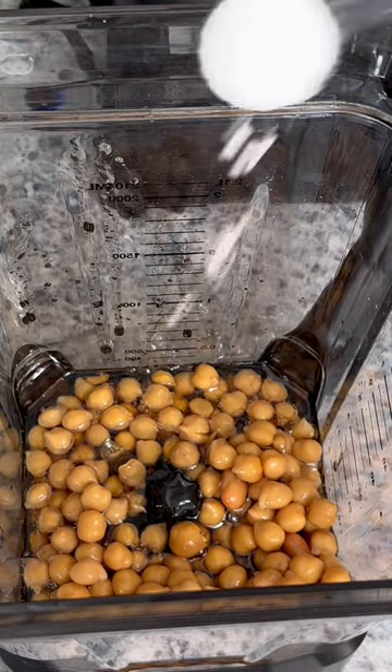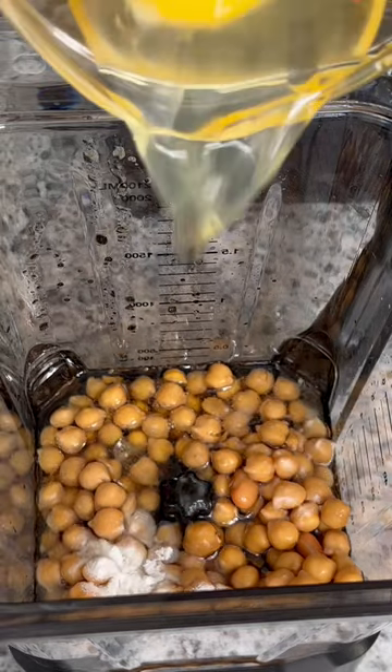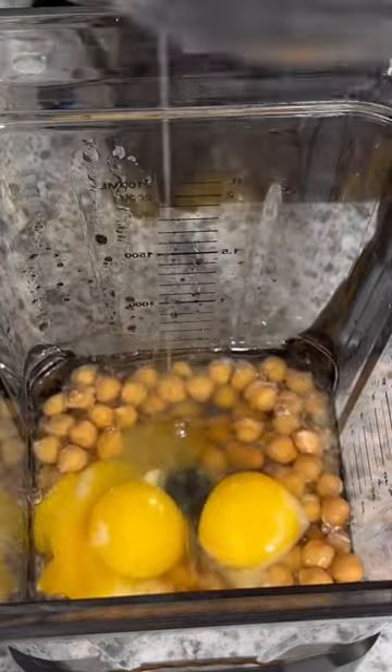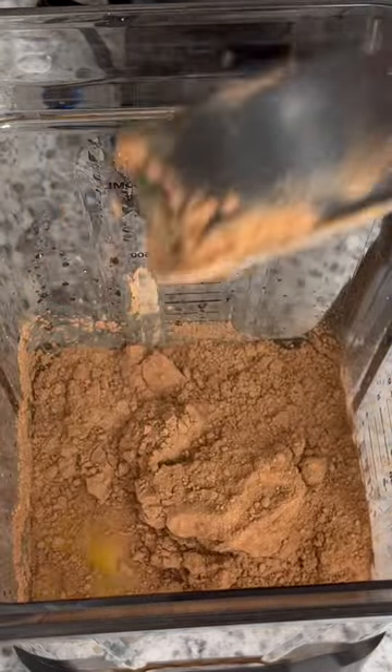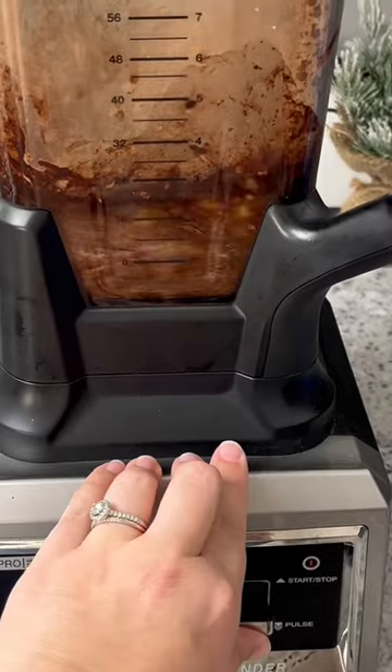Then to that, you're going to add in a little bit of melted coconut oil, some maple syrup, baking soda, three eggs, vanilla extract, and some cocoa powder. You're going to then blend all of this together until it is nice and smooth.